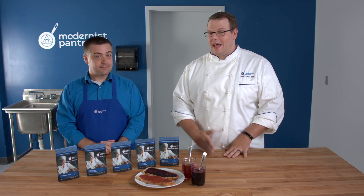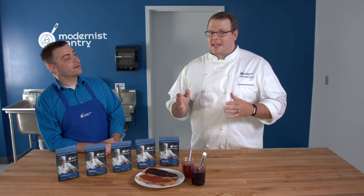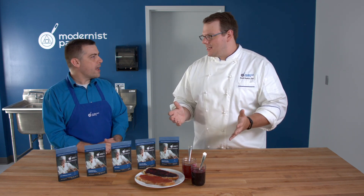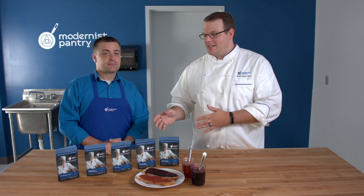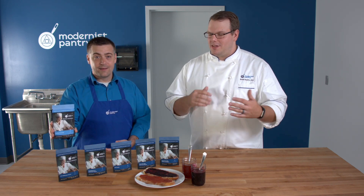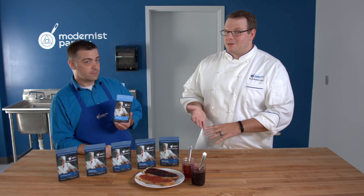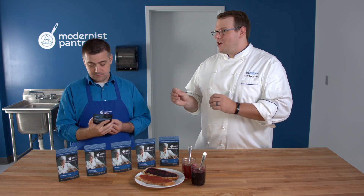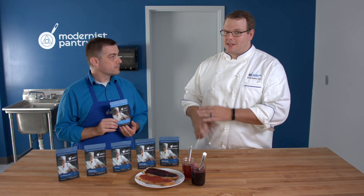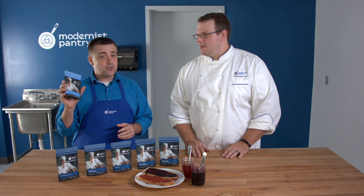This is where LM pectins come in. These pectins are set by calcium, so if you're making a savory jelly or jam and don't want a lot of sugar, or if you're making one for someone with diabetes or who just wants less sugar, use an LM pectin — you only need a very small amount of calcium. And for my fellow plant-based people, this is also vegan despite the 'lactate' in the name.